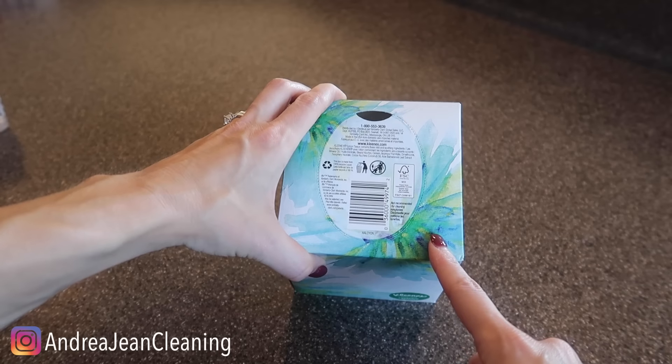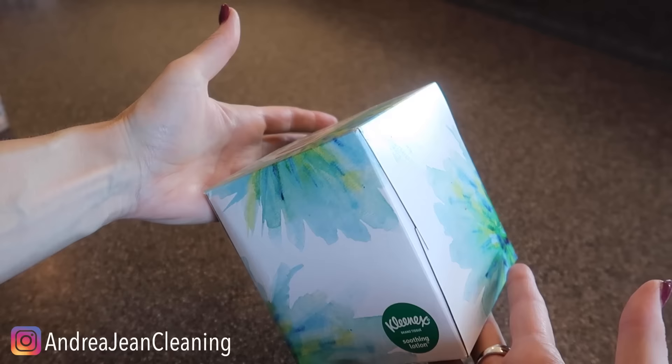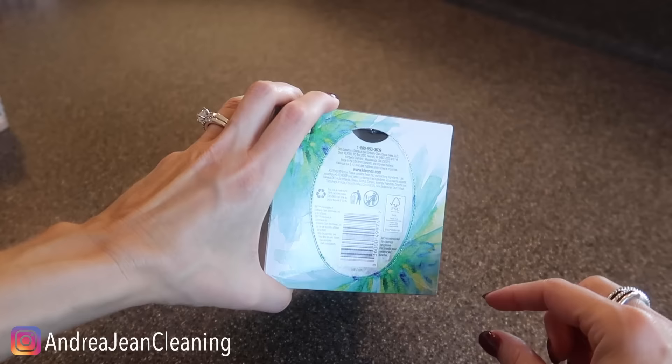Welcome back to Andrew Jean Cleaning. Today I'm going to be sharing with you why you need to be opening up your Kleenex boxes. Every Kleenex box usually has something like this at the top. You're going to need this — you are going to want this, my friend.